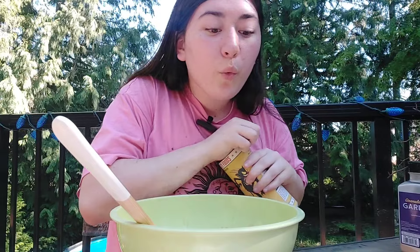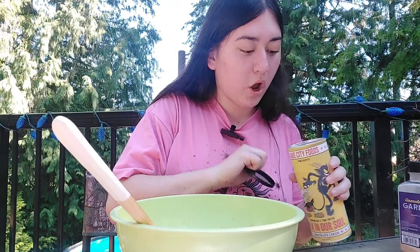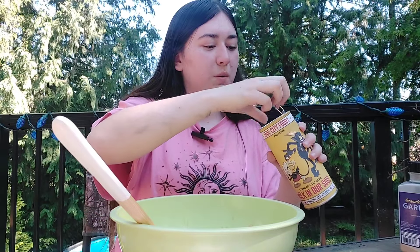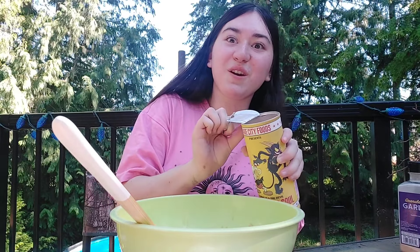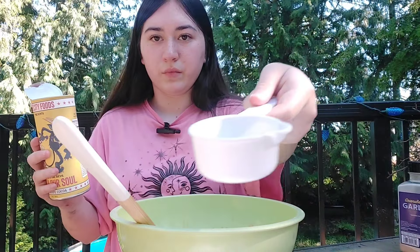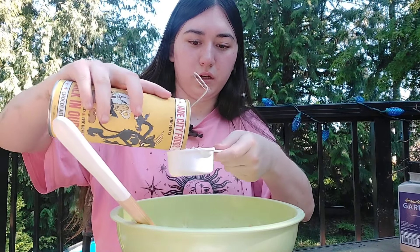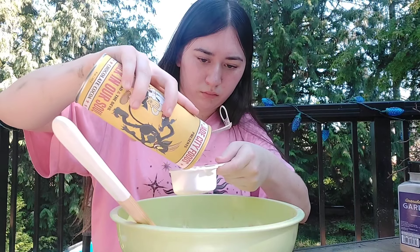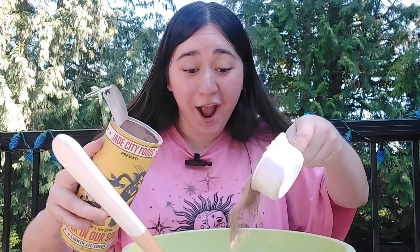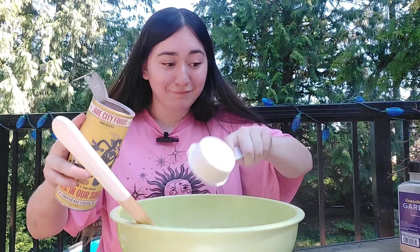Now we need an egg, and the substitute is a banana. Fun fact — I hate bananas. We're gonna use one third cup because I couldn't find a one fourth measure. I hate bananas, I don't know why — after having it as a kid it's just too sweet. I didn't mash it — it's supposed to be mashed.